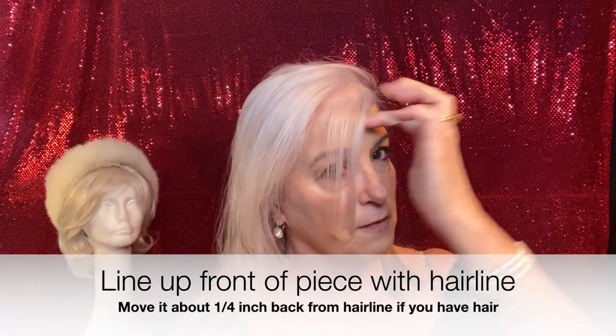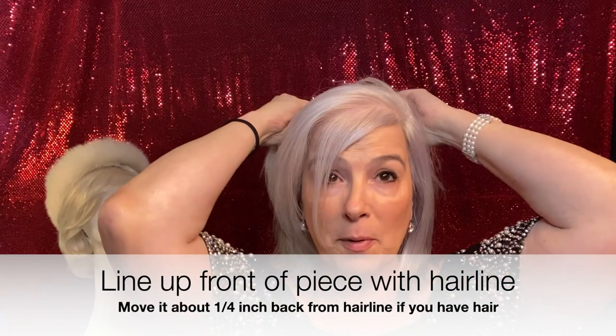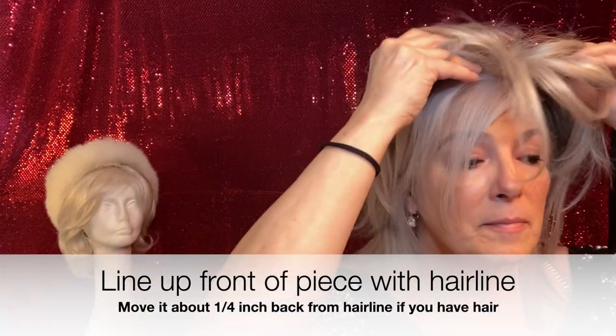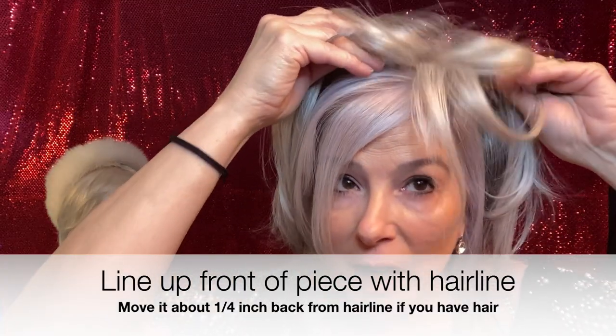Now this has a side part, so be mindful of that when you're lining her up. Just pop her on there and line her up with your natural hairline. Once you've got her lined up, slide the comb up toward the ceiling and clip — hopefully you heard that. Do the same thing with the one on the right side, and make sure you've got her position pretty well before you do the other two back clips.